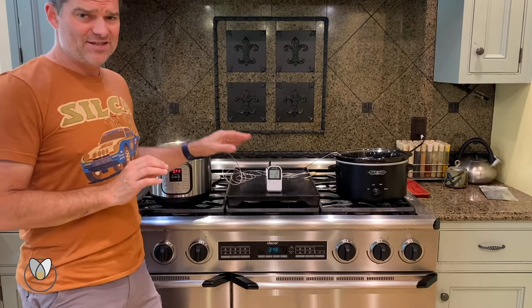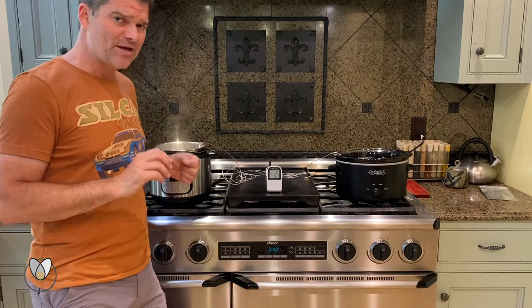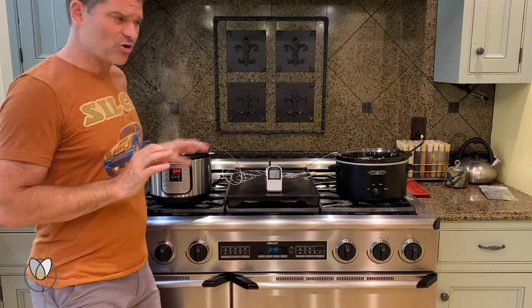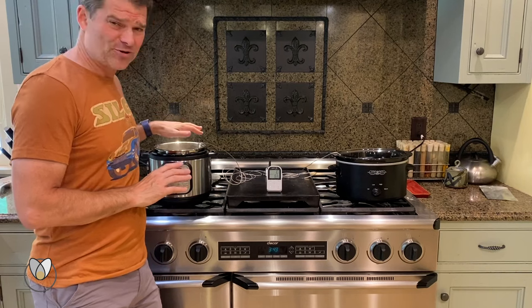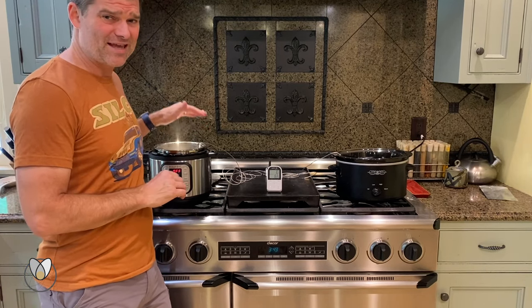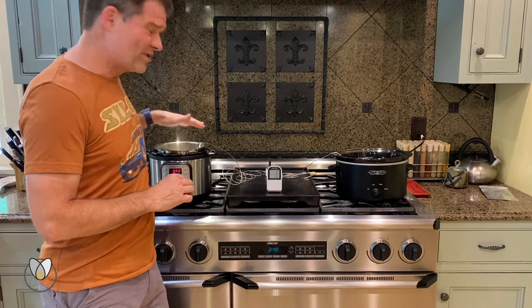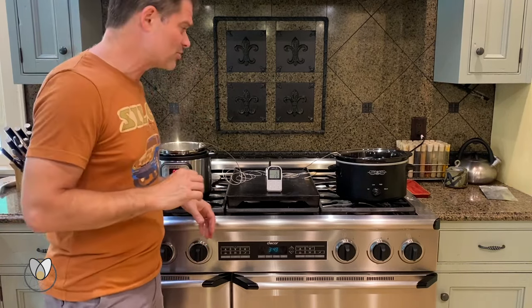Clearly the instant pot is crushing the crock pot in terms of heating time. If you're hot melt waxing your chain, this is all the difference in the world. If you're making rice, this also handles pressure and will cook rice in like eight minutes. You can do dried beans in 20 to 22 minutes instead of the 12 hours it normally takes to soak.